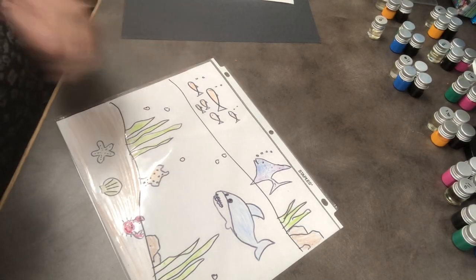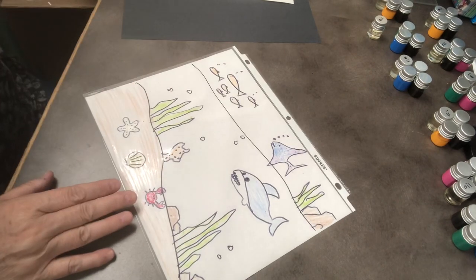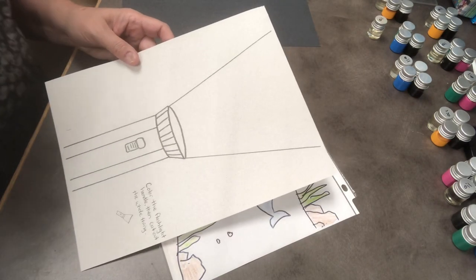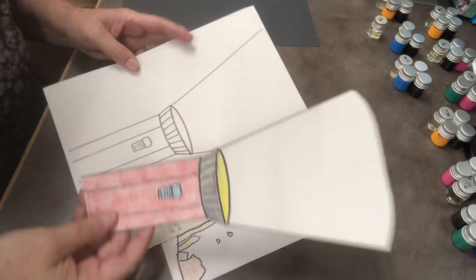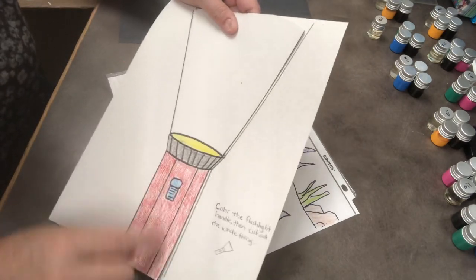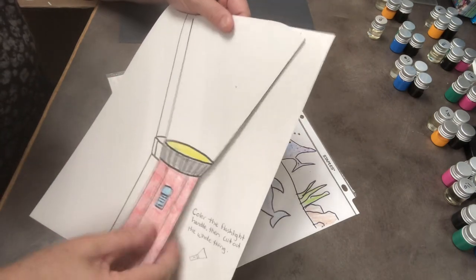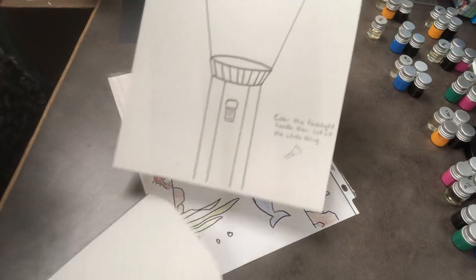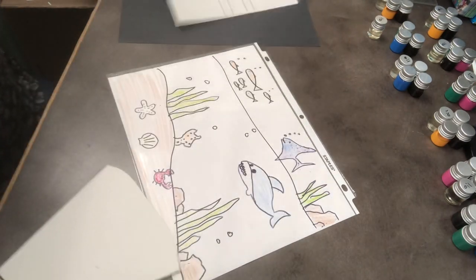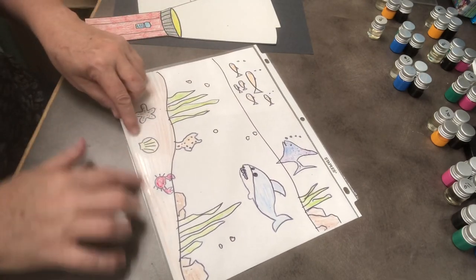There we go. So this is now ready. What we're going to do next is take this paper and color in our flashlight. I did mine ahead of time just so you could see how I colored in my flashlight handle — I colored the handle red with a button, and this is the top where the light's coming out. I left the top part blank and then I cut it out. So you take this template, color it in, and cut off these two sides. And this is my flashlight.